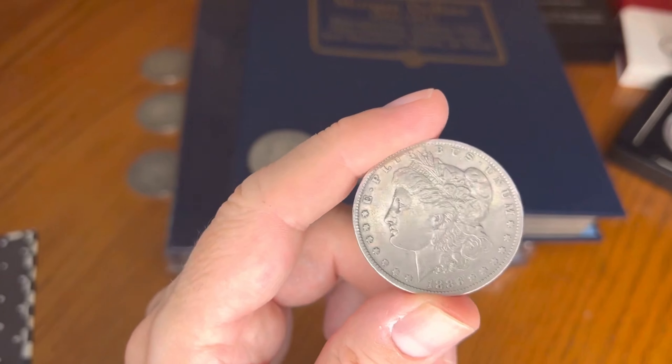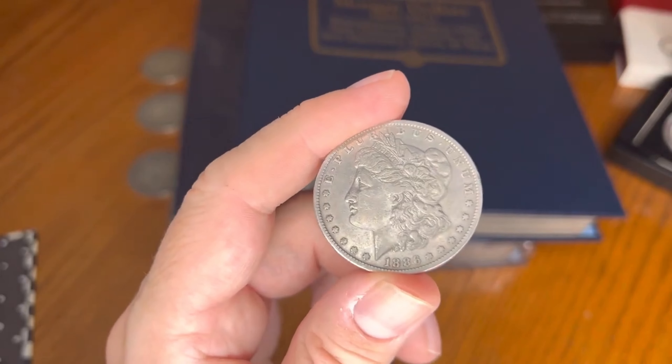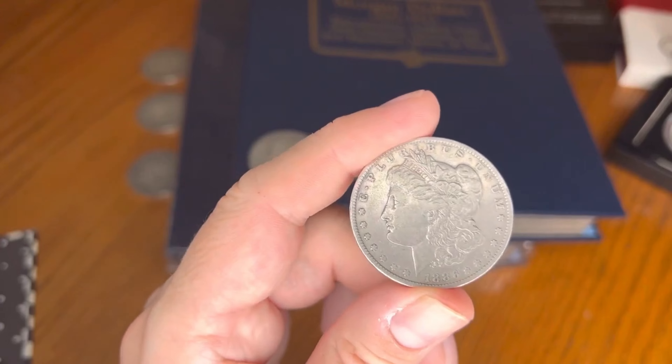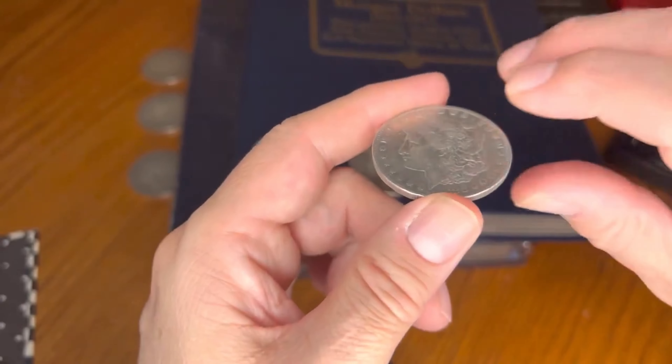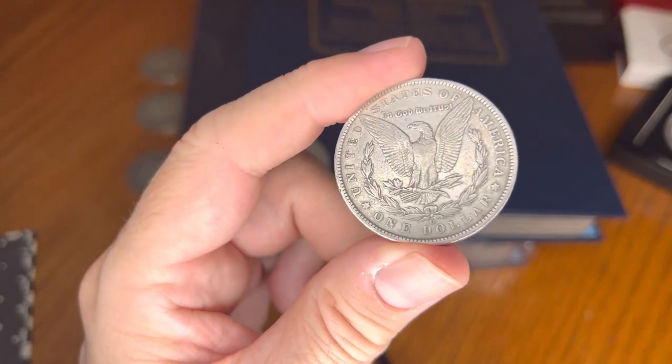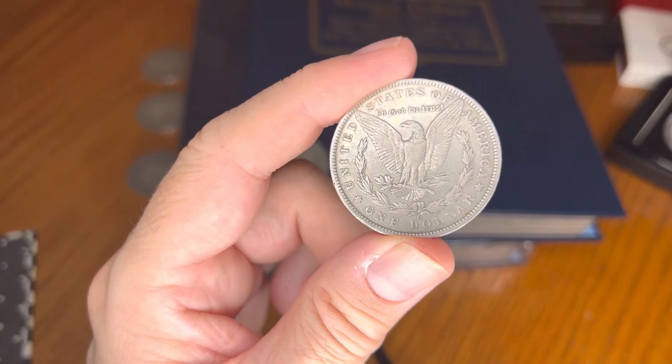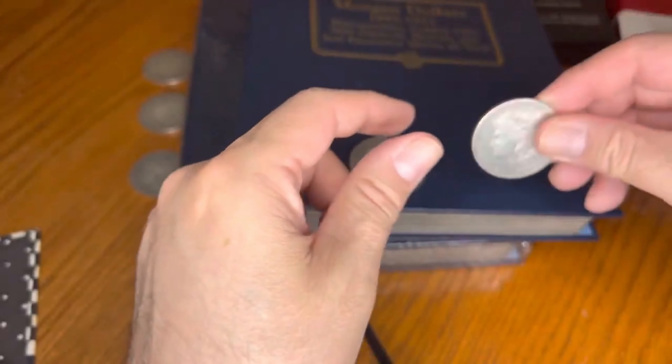I'm guessing this coin is in somewhere around Extra Fine condition — let us know your thoughts on it. And voilà — six new additions to the Morgan dollar albums! Very happy — I was able to afford six of them.